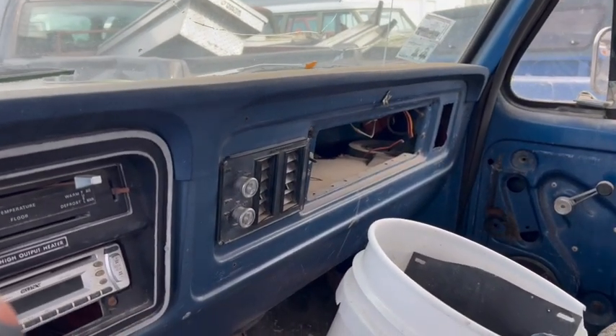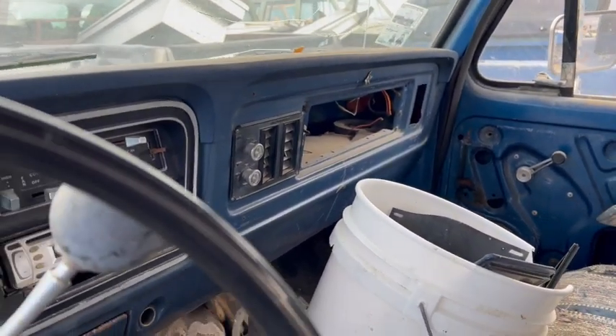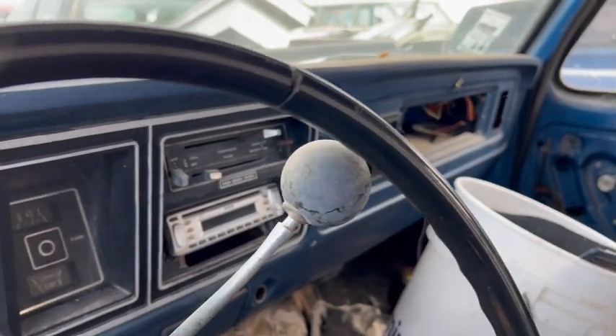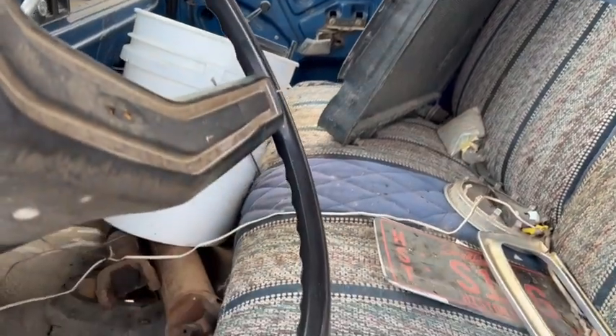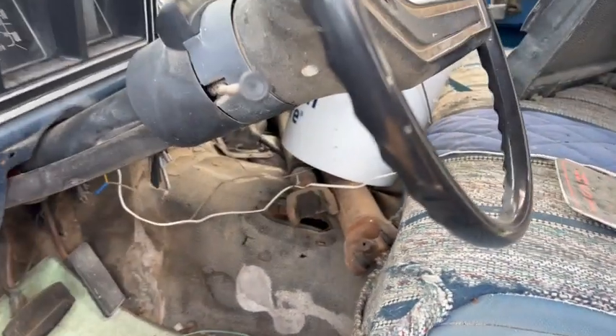This one had aftermarket air put in, which you can junk all that and do it how you want to do it. So on the front, both drive shafts are laying in here with her and I see one of the U-joints is missing. Your pin tag and everything.